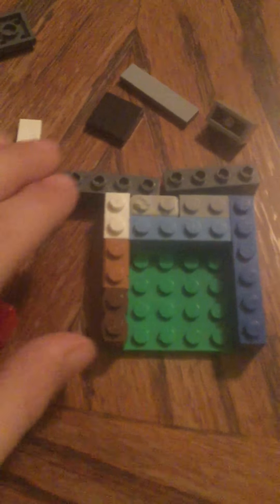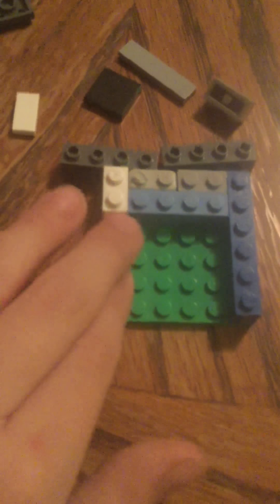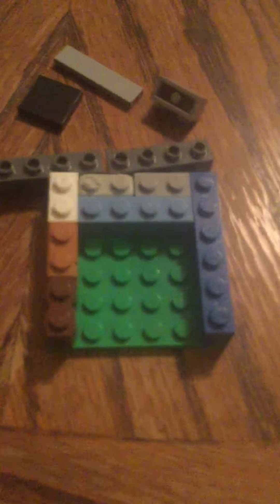So what you're going to need is some of this. Get a 6x6 and fill it in like this. It can be any color. So then fill it in like that, how I did it. It has to be like that or else it won't turn out good.